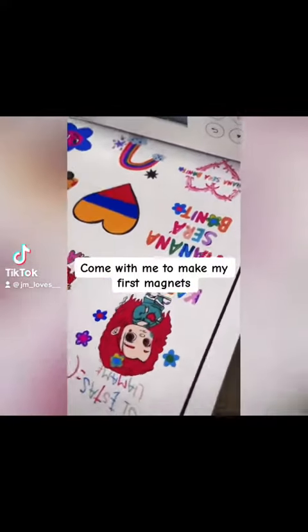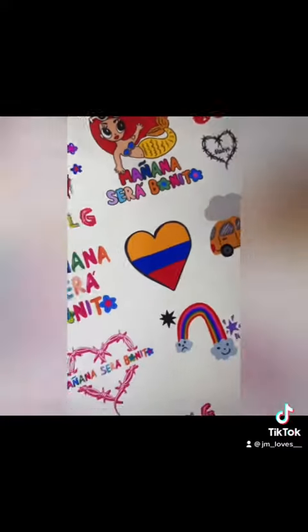Come with me to make my first magnets. Printable vinyl. Avery laminate sheet.